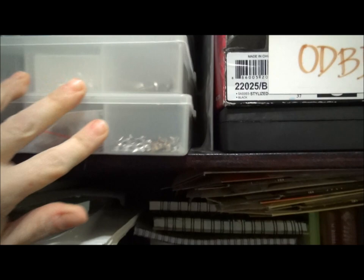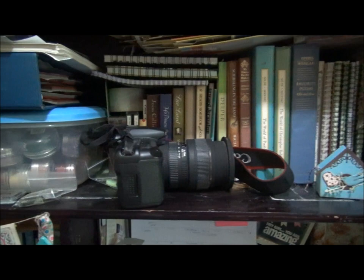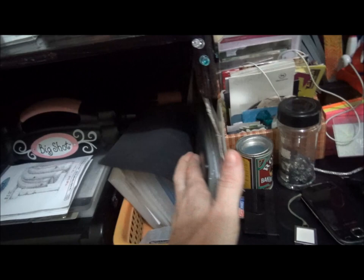This is mostly older unmounted stamps, extra ink pads, extra jewelry supplies, and embellishments — those are in fishing tackle boxes. I have some product organized by company, mounted stamps, and this is my health class teaching material that takes up some space here too. I have some books — some of these are devotional books — flowers, more stamps. Down below are quote books and other books that I use for stamp designing.